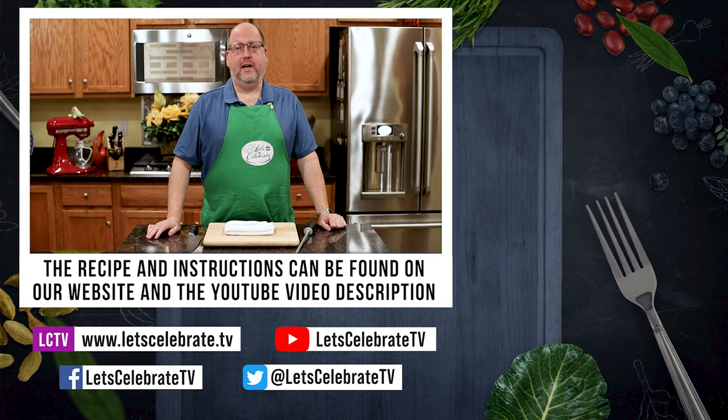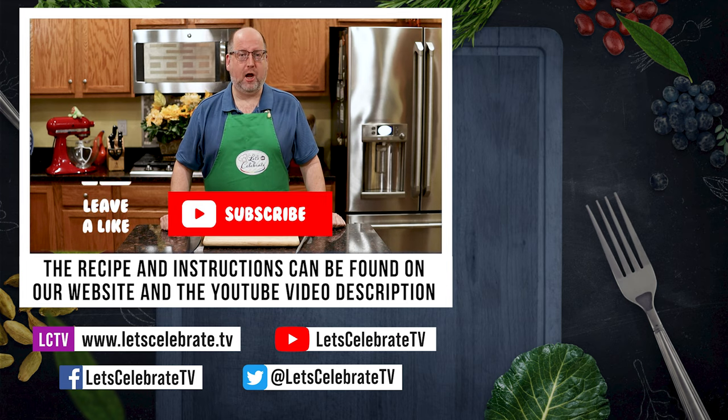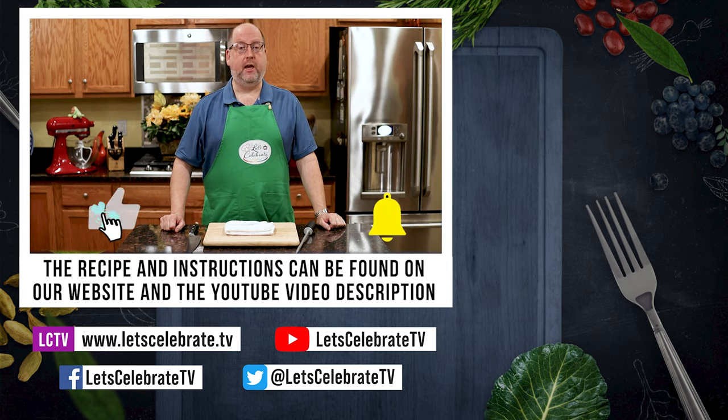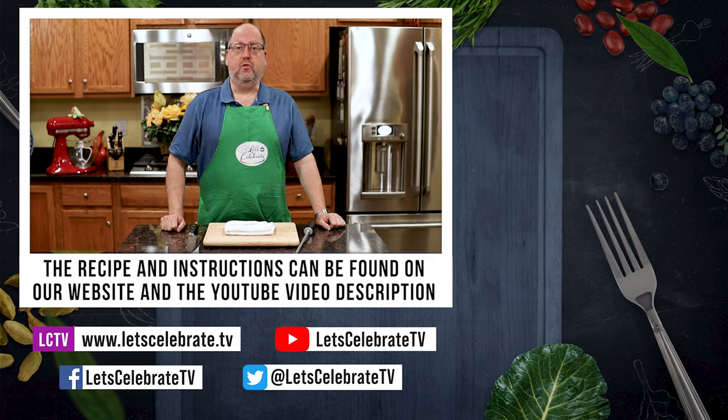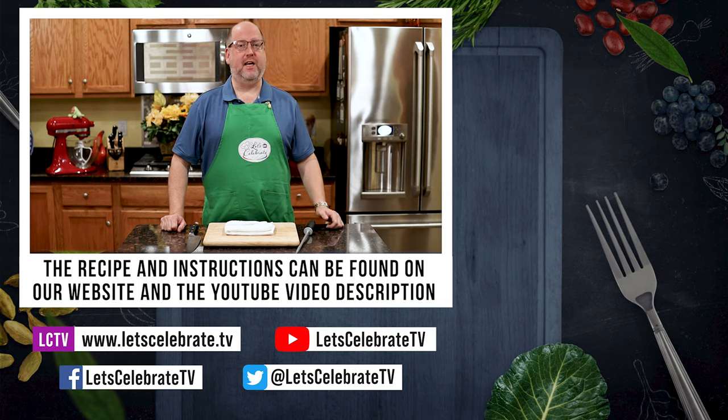That is how you hone a knife and maintain that edge for perfect cutting and slicing and everything else. All right, guys — if this helped you, if you like this episode, remember to hit that subscribe button, hit that like button, and hit that notification bell. We'll see you on Tuesdays at 7 for our regular episodes and every Friday at 7 for our Basic Skills Day. Cheers!